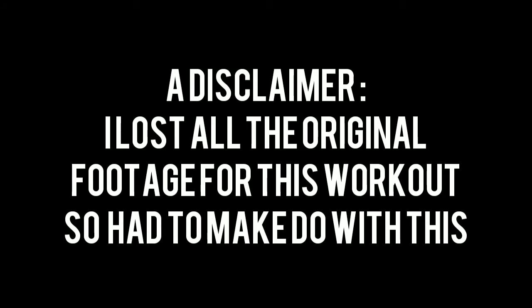Hey guys, welcome to workout number seven. I lost all the video so I'm just going to have to put these together. Hopefully this is all good.